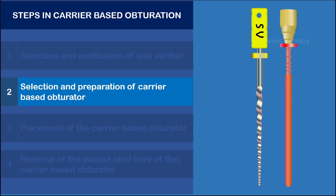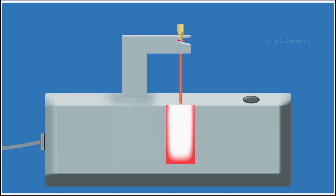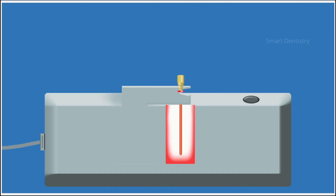The selected obturator has to be prepared for obturation by placing it in an oven. Carrier-based obturators come with an oven which has a heating chamber. The selected obturator is placed inside the heating chamber for the manufacturer's recommended time, usually around 15 seconds. By placing it inside the oven, the gutta-percha gets softened by the heat. Now the obturator is ready to be placed inside the root canal.